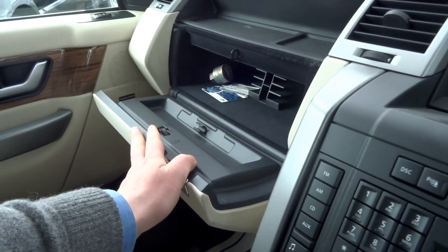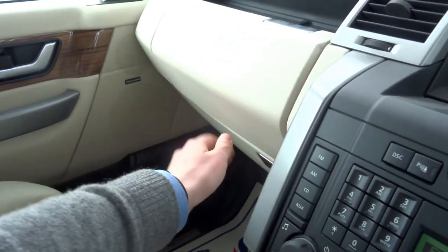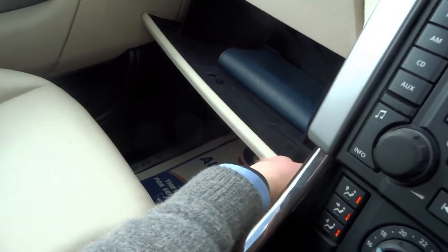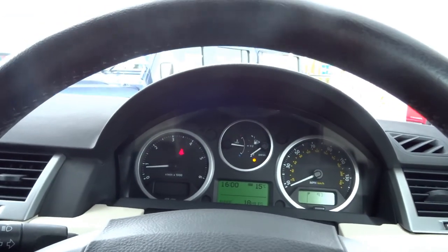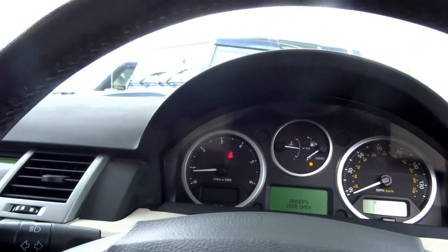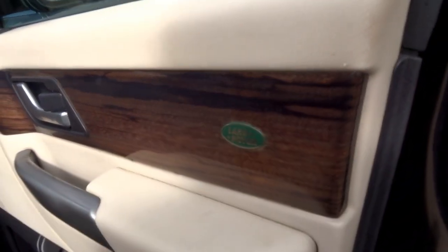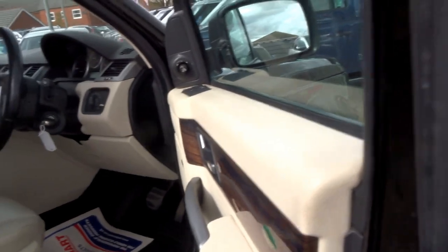There are two glove boxes: one up top with lock and wheel nut storage, and CD storage. Underneath you've got your original book pack and some additional storage. This vehicle also has automatic lights, auto wipers, folding door mirrors, and the Harman Kardon upgraded sound system. The interior finish is absolutely beautiful — this dark wood against the cream leather really does set this vehicle off nicely.